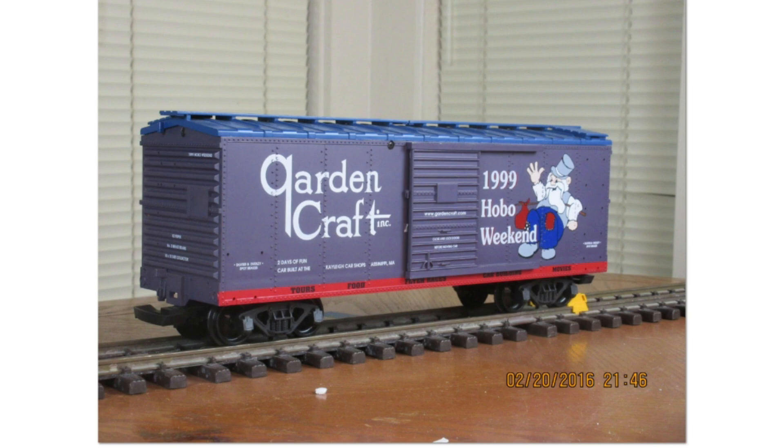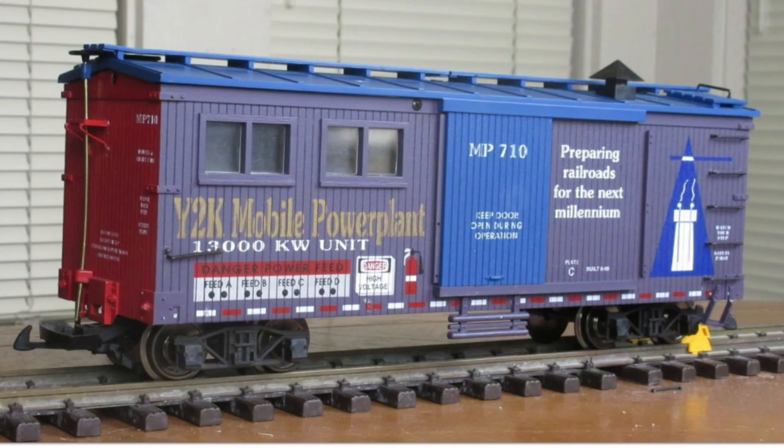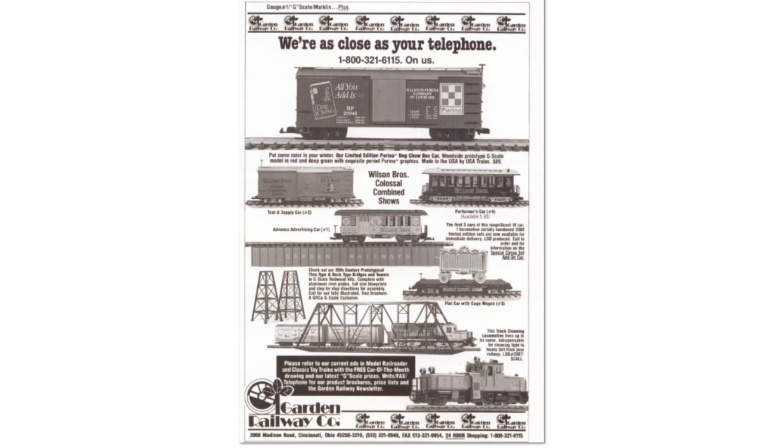First up was the 1999 Garden Craft Hobo Weekend done on the American series simulated steel boxcar. Next up, many people remember the year 2000 and the Y2K scare — Garden Craft had USA Trains make the Y2K Year 2000 Compliant car, and the Y2K Power Generators car.